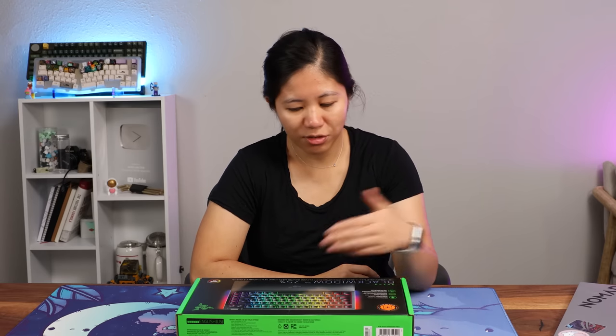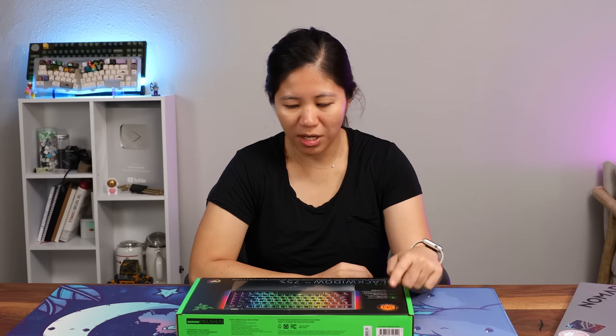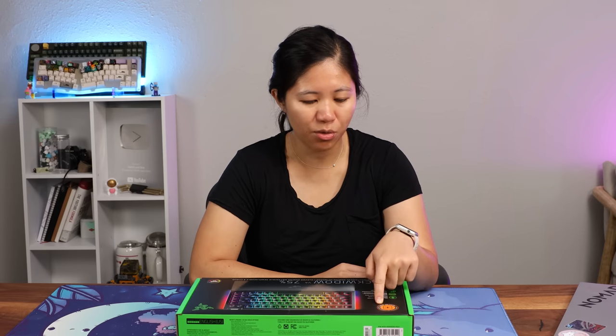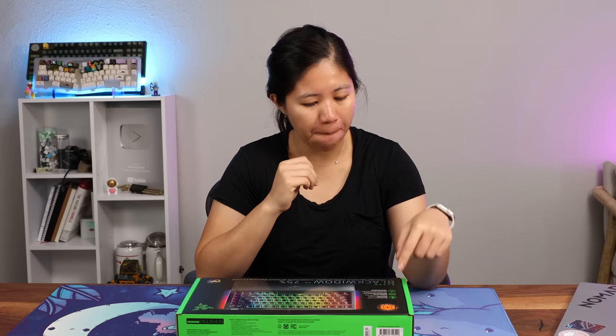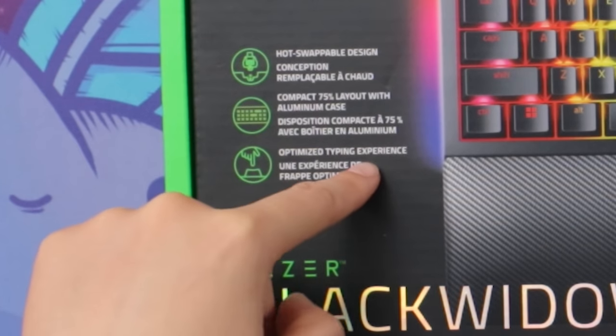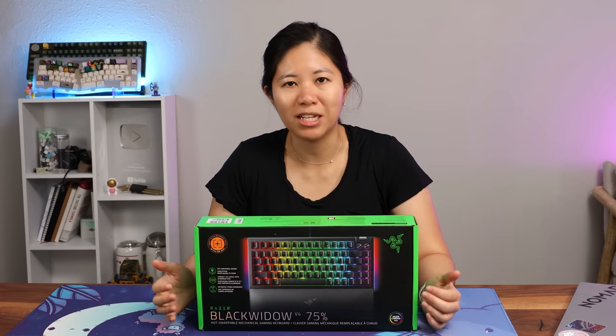This is Razer's newest keyboard and it's got Razer's Gen 3 tactile mechanical switches. These are new and updated — they're tactile and quiet. When most gaming companies say quiet, they don't actually mean a silent switch; they mean a switch that's just not clicky. Hot-swappable design — this is their first hot-swappable keyboard — and it's got an optimized typing experience. You've got cool RGB, like any Razer keyboard.